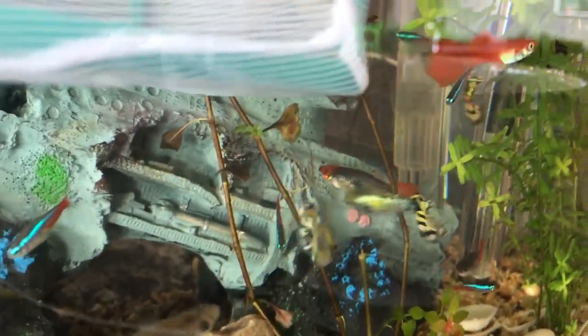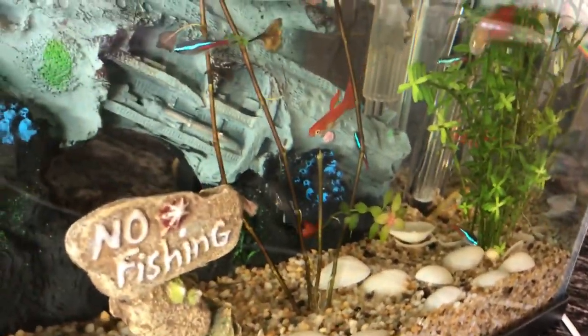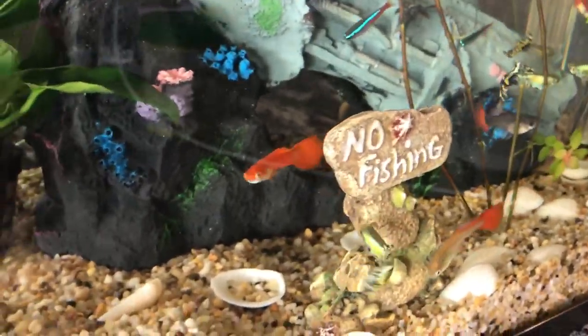After you've got new fish and let them adjust to the temperature, you should feed them straight away and let them see where all the food is by following all the other fish up to where you feed them, like here.